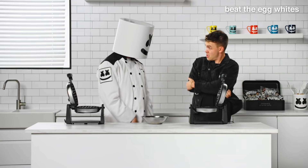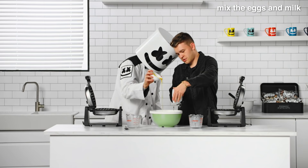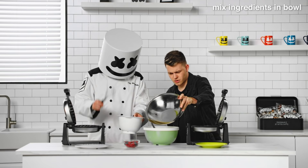Now, beat the egg whites with a hand mixer. In a third bowl, mix the eggs and milk together. Then, fold in your egg whites to complete your batter.